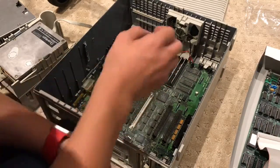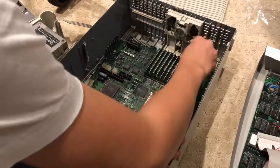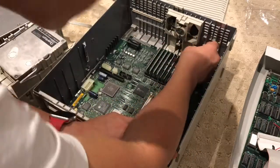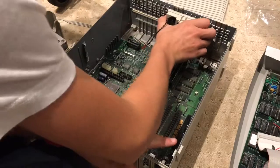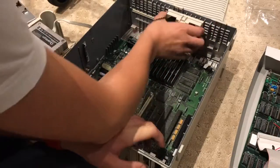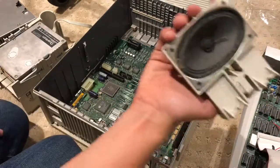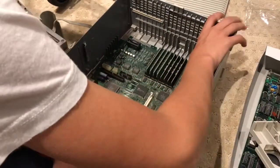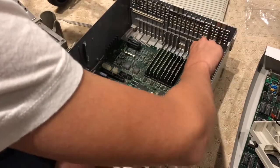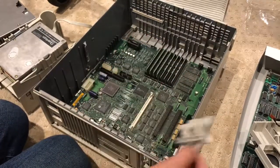Next, we have to take out the speaker — you just tilt it forward. You push a clip up and then it just tilts forward and the speaker is out. Over here we have the Restart and Interrupt switches, and you have to very carefully pull these out because you do not want to damage them. That's probably the most fragile piece of the entire operation.